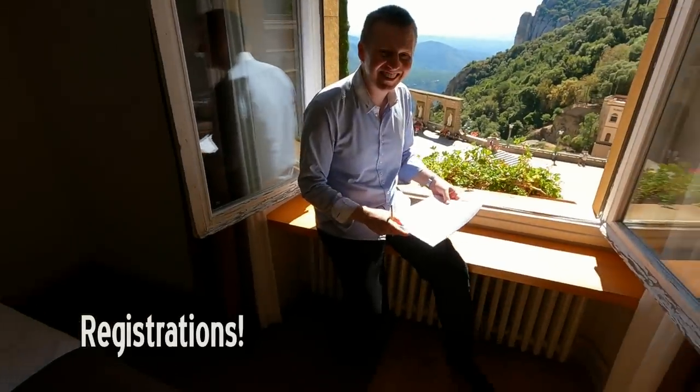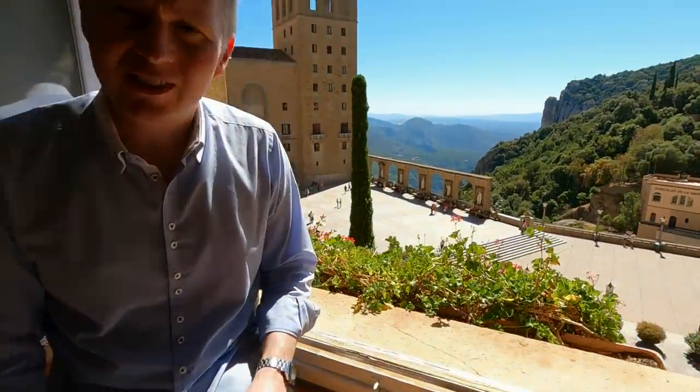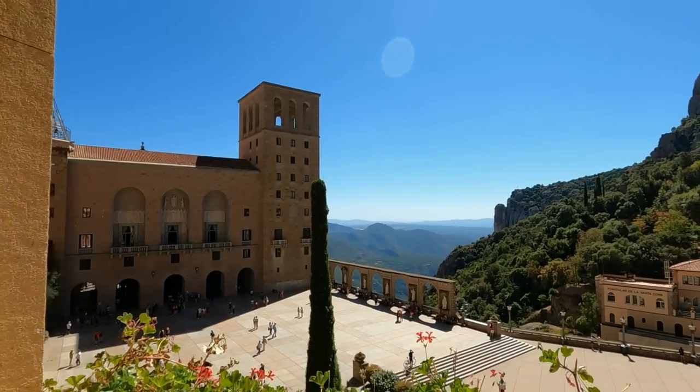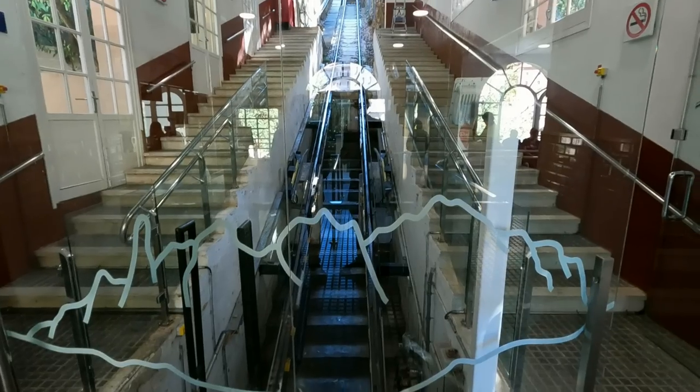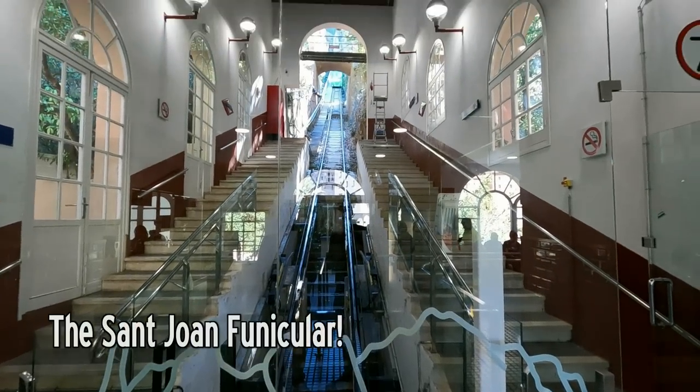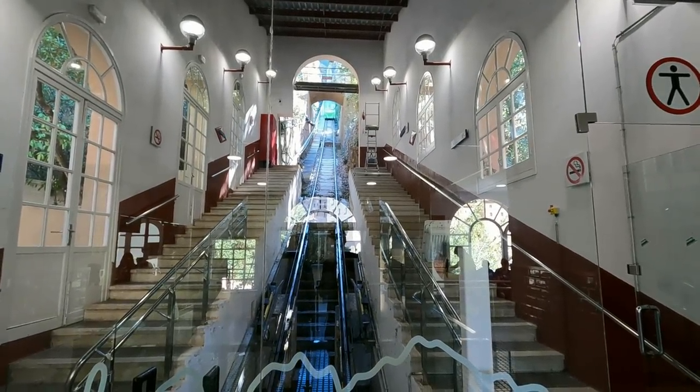John's busy again doing his registrations. But I'll tell you what — it's a lovely day. It's hard work, isn't it? Just look at the view though — it's absolutely wonderful. The funicular is arriving.